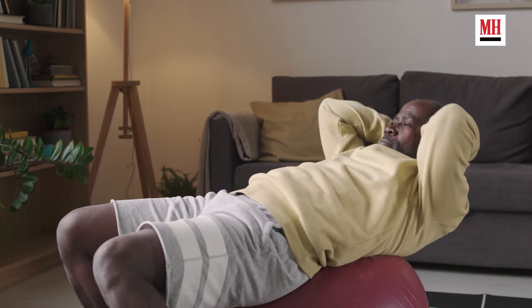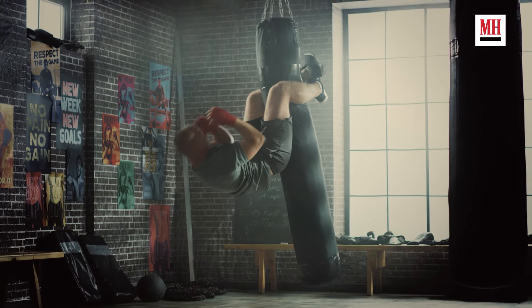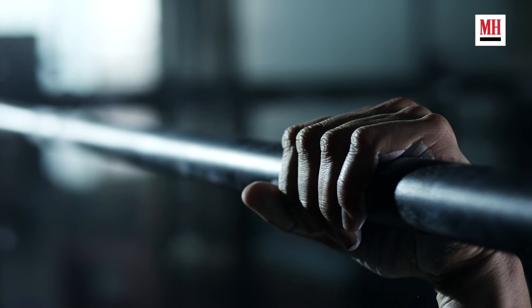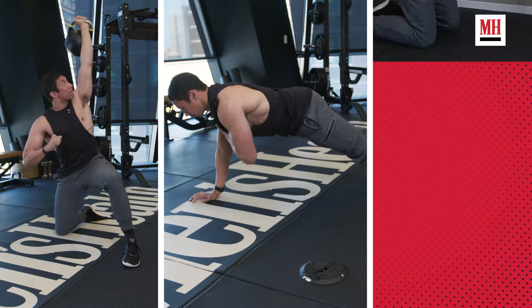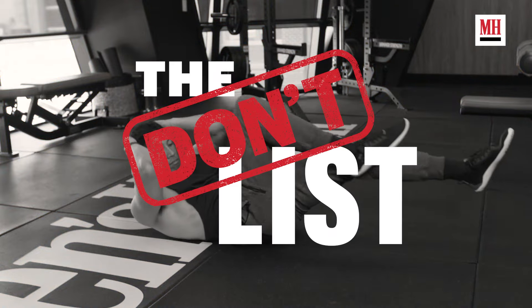From five-minute ab workouts to miracle ab exercises to crazy ab moves you're probably not going to be able to do, sometimes even throwing barbells around so you can train your abs — I don't get it. Fitness social media is overloaded with dumb ab exercises that won't actually build the strong, bulletproof core you actually need. Your core serves a host of different functions and is capable of everything from twisting to bracing to flexing your spine, but how do we train it? By skipping Instagram stupidity and focusing on better moves — that's what we're going to hit on today's build list.